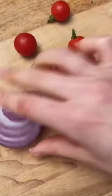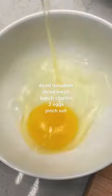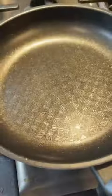Now we move on to the next step. Gather all your vegetables, chop them up, dice them real good, and your cilantro, two eggs, a pinch of salt, and just smack that all together like we're making an omelet.